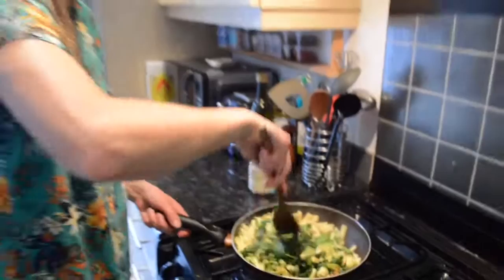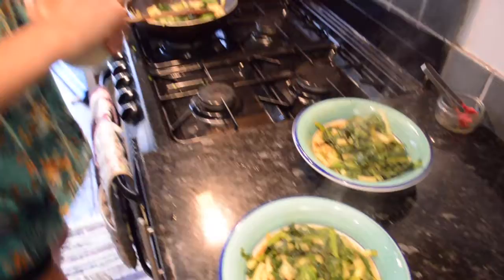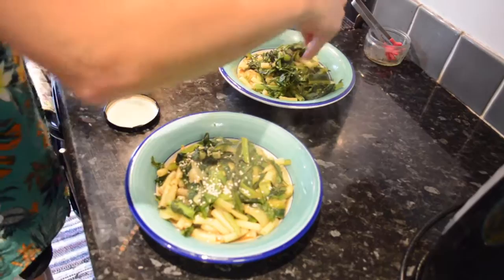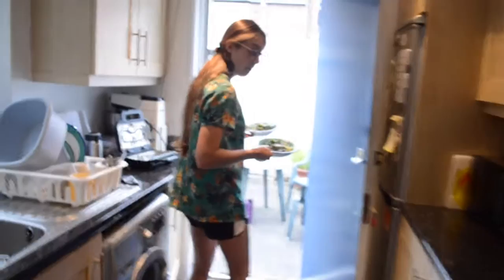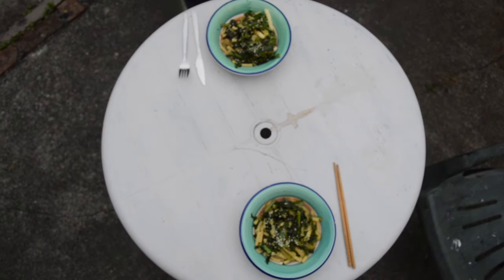I'm just going to plate this up — oh look at those glorious veggies! We'll sprinkle some sesame seeds over the top — these would be nice toasted but I'm not going to do that. We'll take this out to the table — this is the first one we've had outside, it's a glorious day. And that's a Sheelfield veg stir-fry, ready in a flash. Now time for dinner!